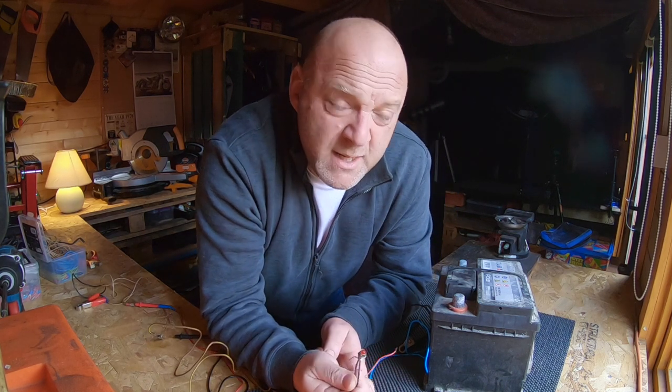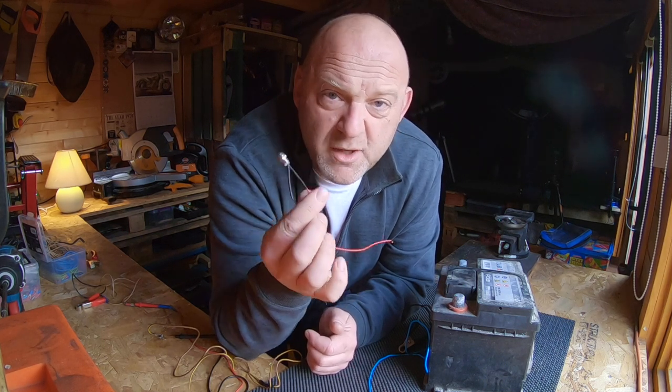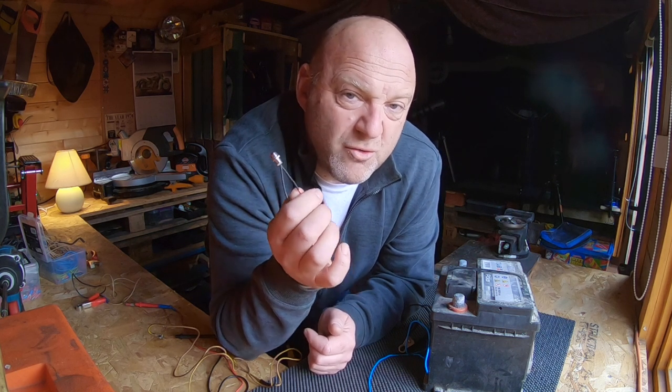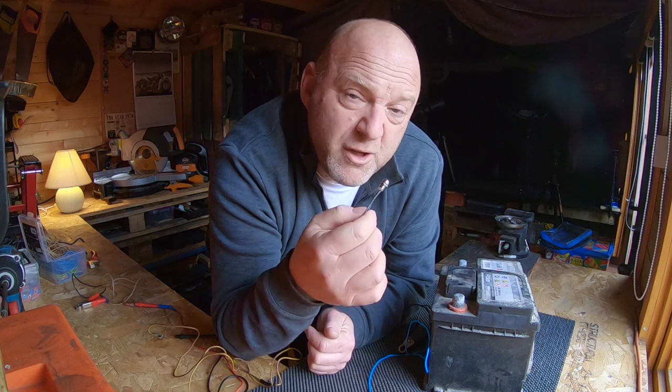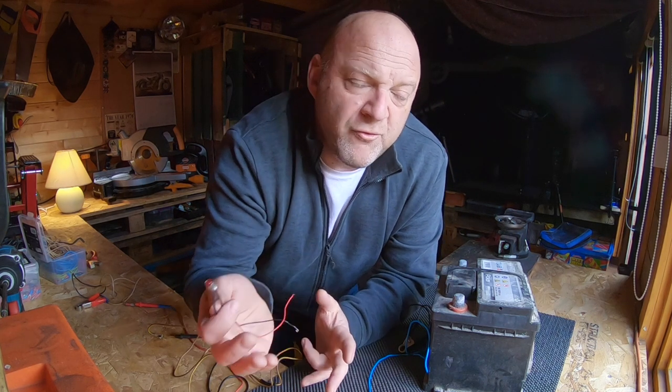The next thing you want to do is actually test what the current draw on it is. This could be really important if you're putting high powered electrical accessories on your vehicle — spotlights for example — and you've also got lots of other electrical accessories on your vehicle as well. Whatever you're putting on might overload the system and cause electrical problems.